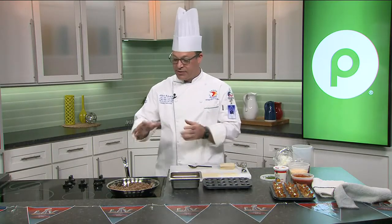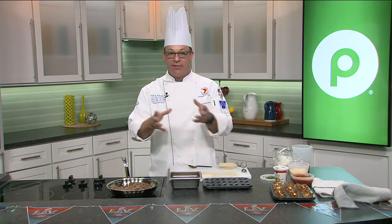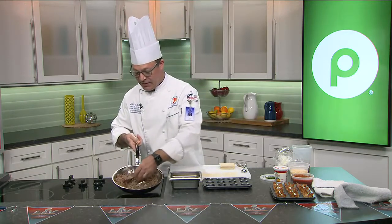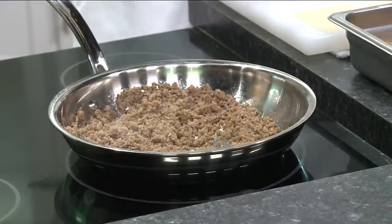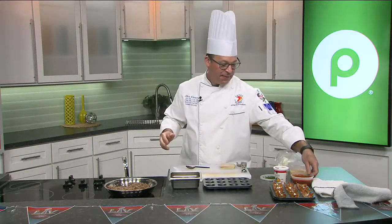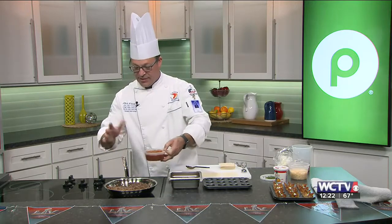So today what we're going to do is the wide receiver wonton. We start with some pork sausage, and we've already cooked the sausage. Sometimes you're able to get a really nice fine crumble. If you're not able to do that, a great thing you can do is go ahead and drain the sausage and then put the sausage into a food processor and get it really nice and fine.